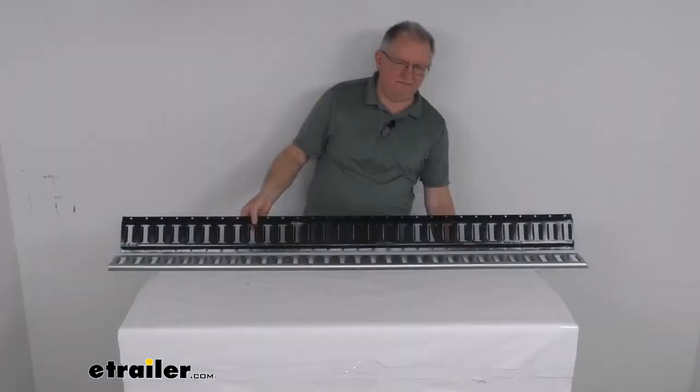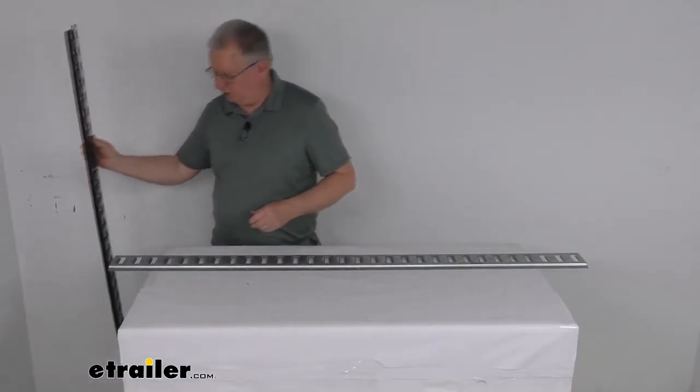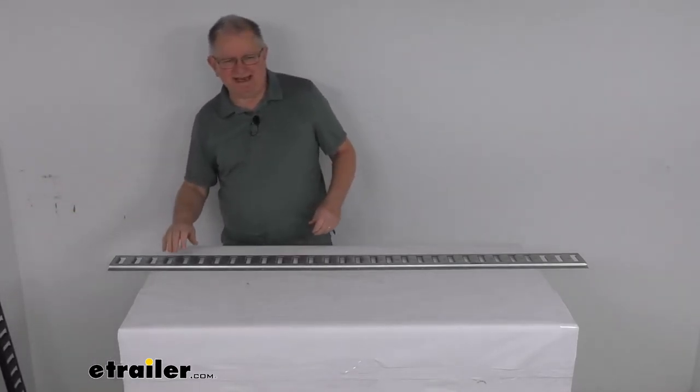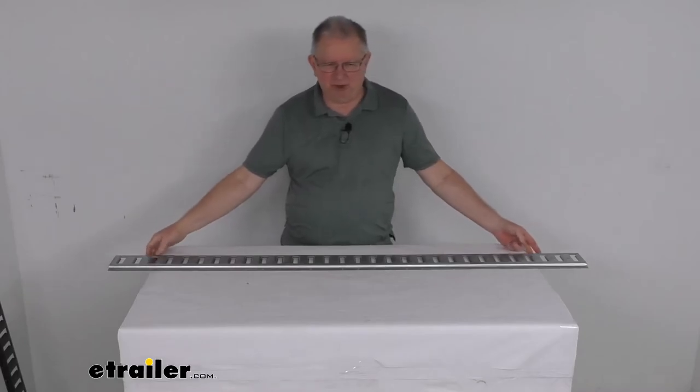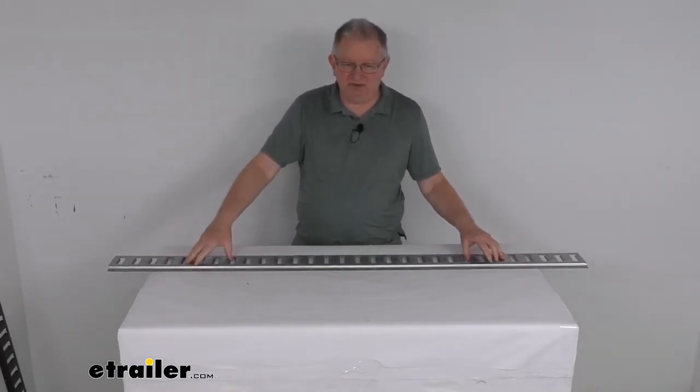It also comes in other lengths of 3 foot, 4 foot, and 8 foot long. This part is made in the USA. Maximum load or break strength is 6,000 pounds, and the safe working load limit is 2,000 pounds.